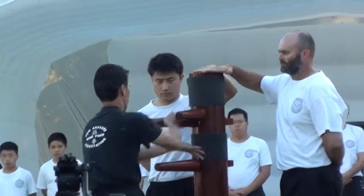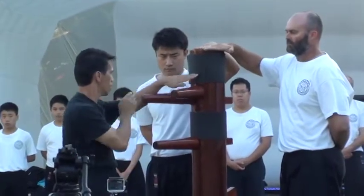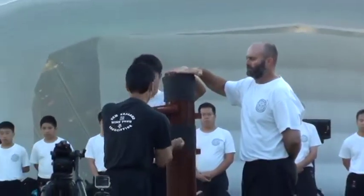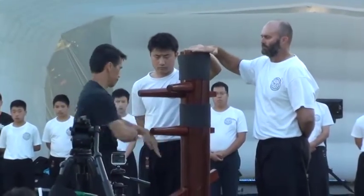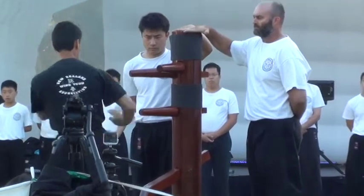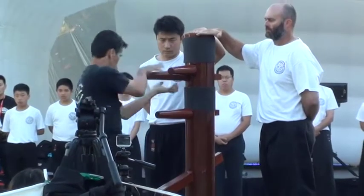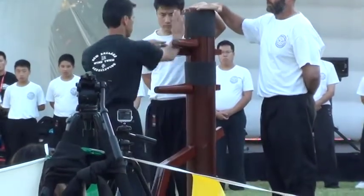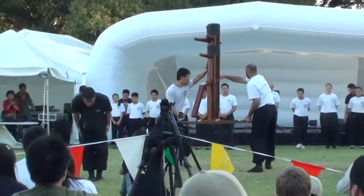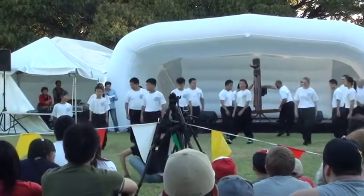Demonstrated by Edmund. Put your hands together for Edmund! Now we have the Wing Chun defense against different types of punchers, and the group are now going to...